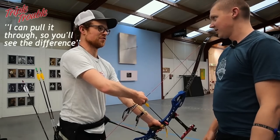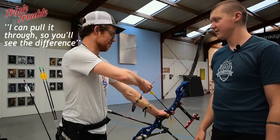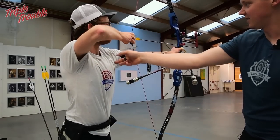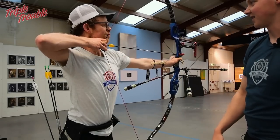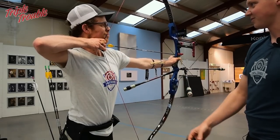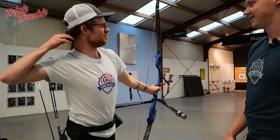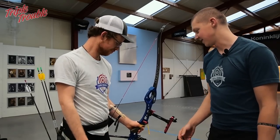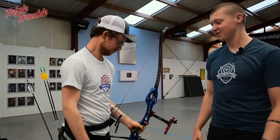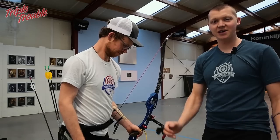Look at his left shoulder and his head, and then his elbow going all the way under the arrow — his chest comes up. So basically that is what happens when you have a long draw length, and it is non-ideal, so make sure your draw length is ok.